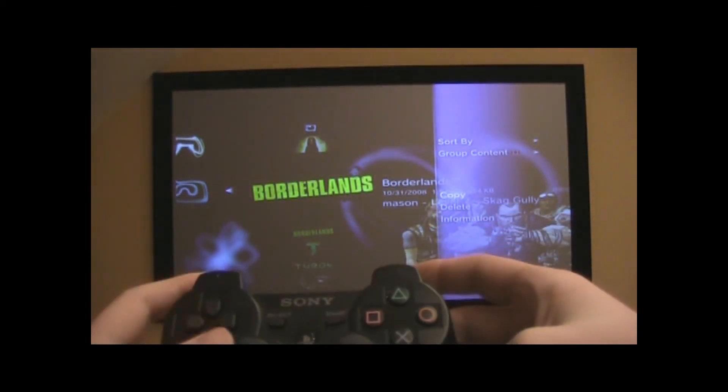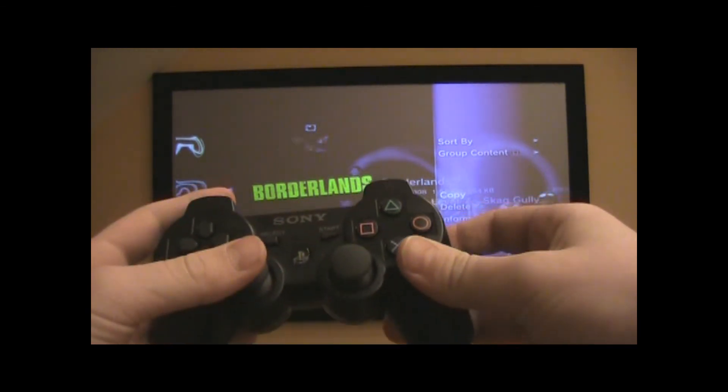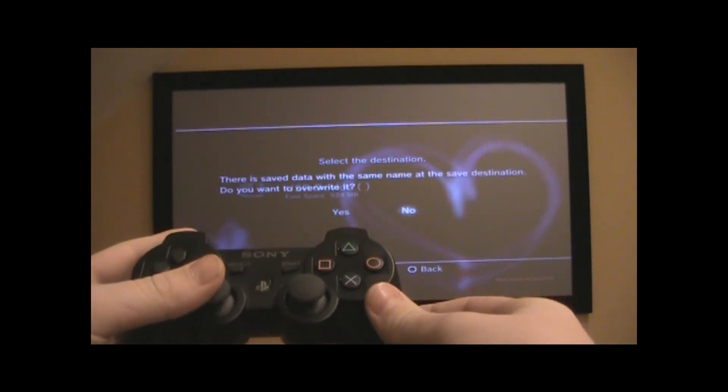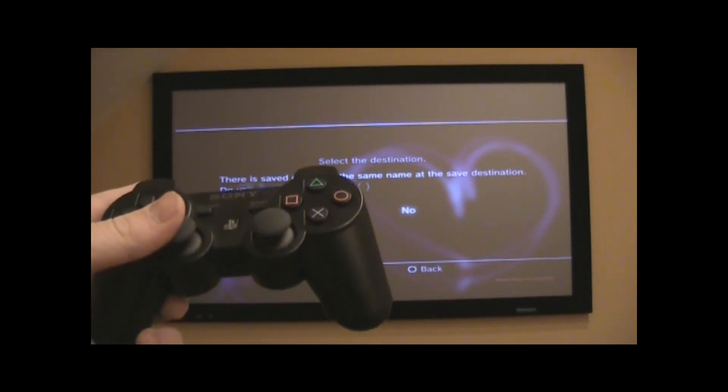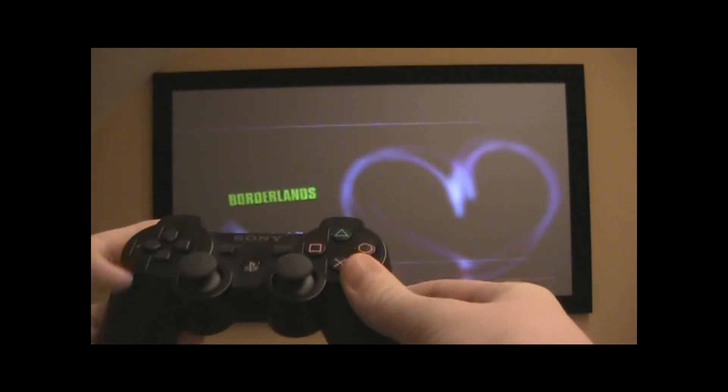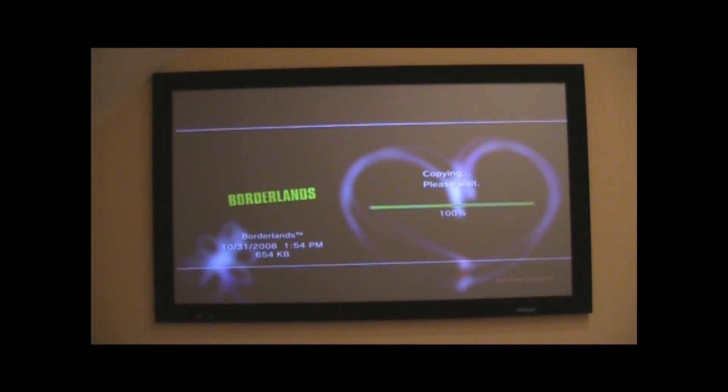Then you're just going to hit X to copy, and it'll ask you where — click X again. I have one already so I'm just going to say overwrite, and then it'll copy. When it's done, it'll say copy completed.